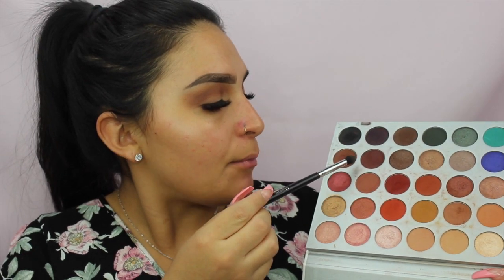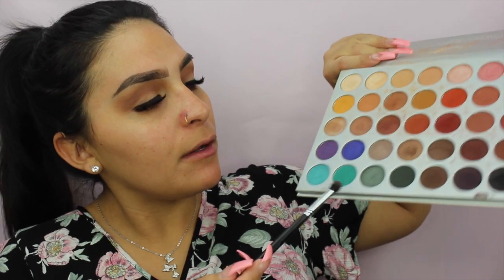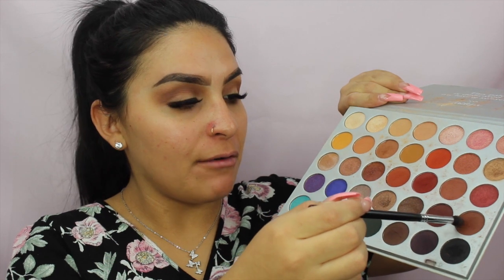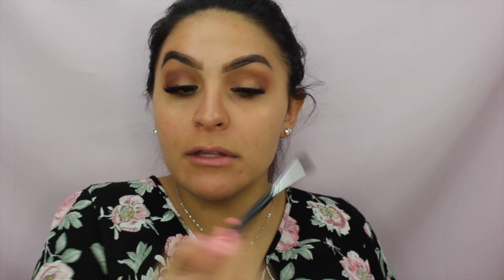Now that both eyes are done with the initial blend, I'm going even deeper into the crease. I'm taking the dark brown shade — second row, second-to-last at the bottom — tapping off the excess and working it into the outer crease area. I'm not dragging it too far over, just halfway, because I'm adding a lot of depth to the look.